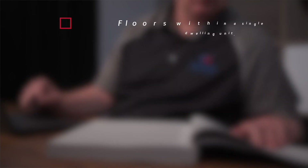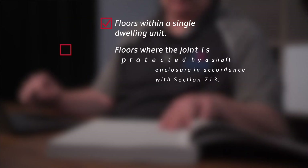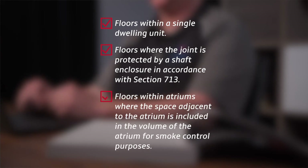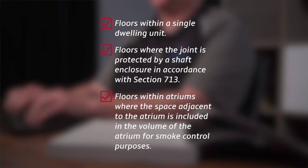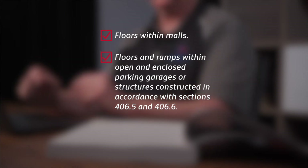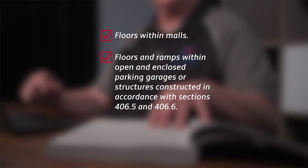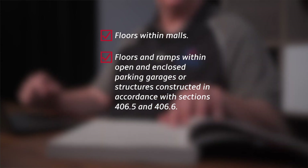There are, however, several exceptions — nine of them in fact. Those are: floors within a single dwelling unit; floors where the joint is protected by a shaft enclosure in accordance with Section 713 of the code; floors within atriums where the space adjacent to the atrium is included in the volume of the atrium for smoke control purposes; and floors within malls.